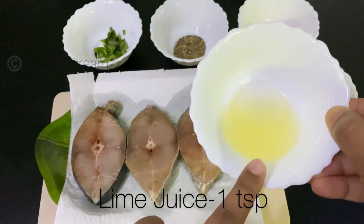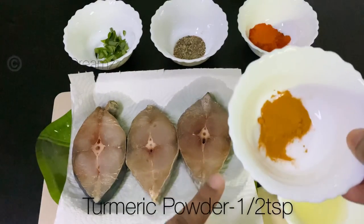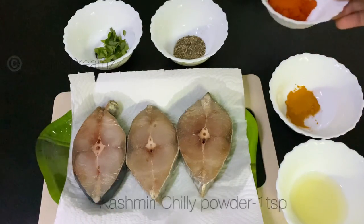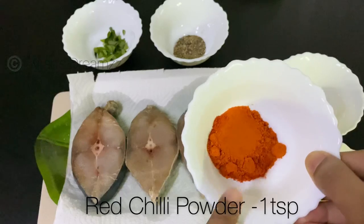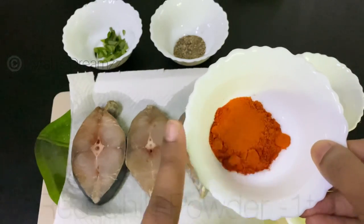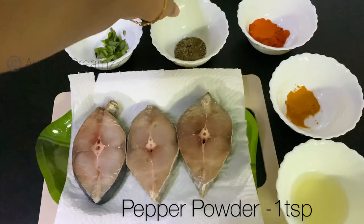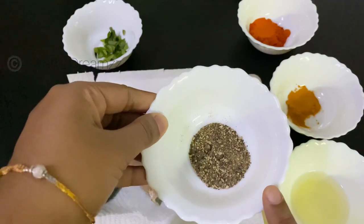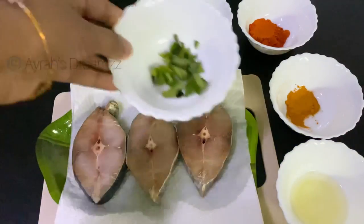Let's add a few ingredients: 1 teaspoon lime juice, 1 teaspoon turmeric powder, 1 teaspoon Kashmiri red chili powder, and 2 teaspoons of Kashmiri spice. The best flavor is fresh.